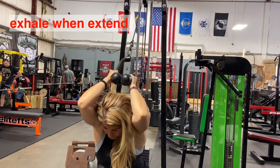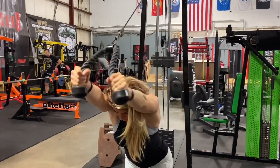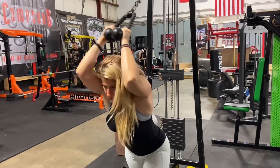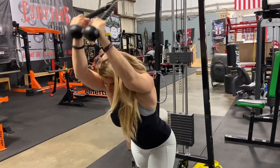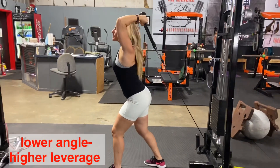Here you see the same exercise from a different angle. My elbows stay on the same spot — don't move them. Don't use your body as momentum to extend the rope. Exhale on the very top, squeeze your triceps, and when you finish with the movement, rotate your body and let go nice and slow.